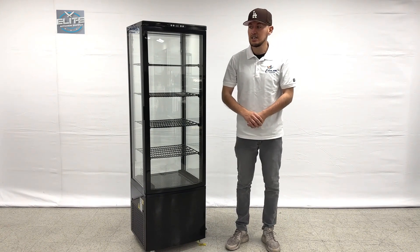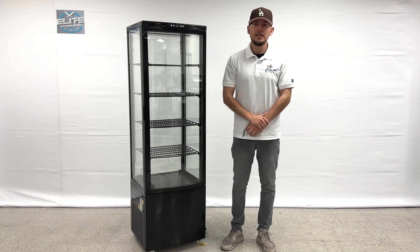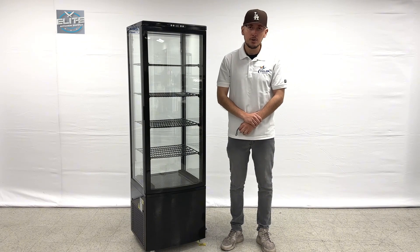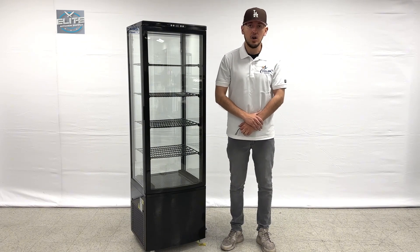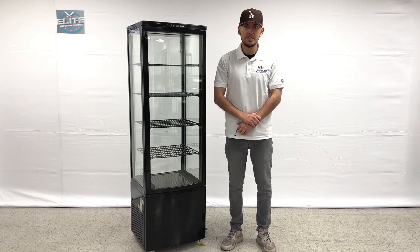So that's going to be a little demonstration for this unit. If you're interested in one of these items, we'll update more information on the website including the exact price for this model. If you're interested or have any other questions, you can also give us a call. Thank you for watching.